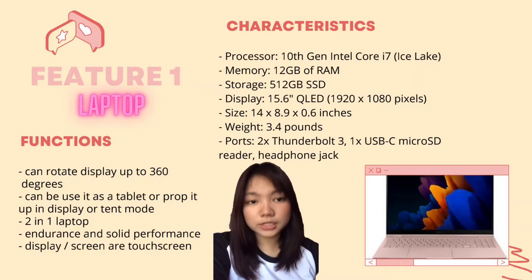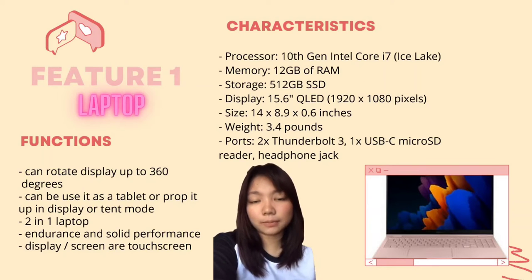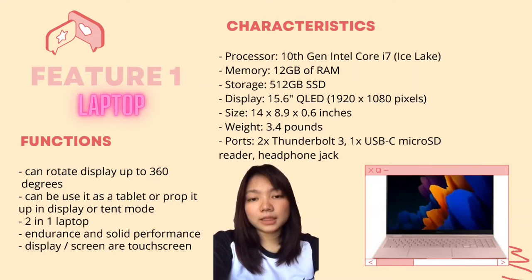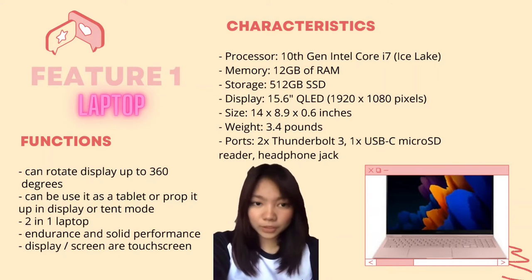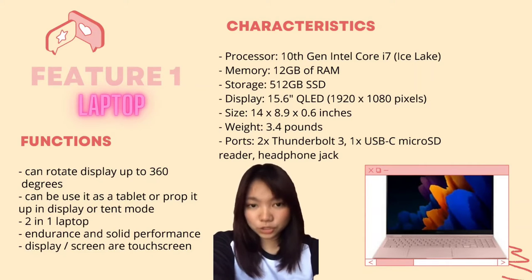For the functions, this laptop can rotate the display up to 360 degrees and can be used as a tablet or in tent mode. It is a two-in-one laptop with solid performance, a durable build, and a touchscreen display.